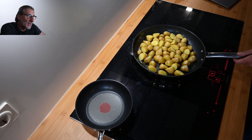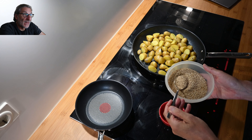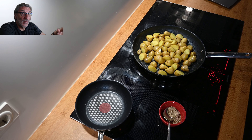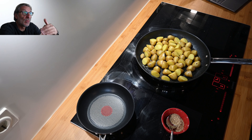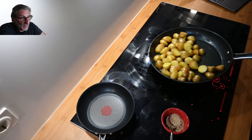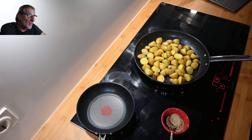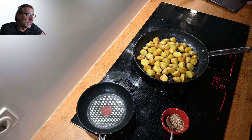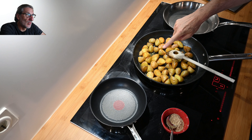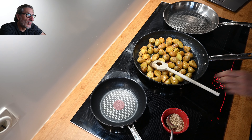Here you can see how the potatoes get colored and cooked through. You have to keep a mid-range heat because nothing should burn — it's a slow cooking process, as I said, taking up to 60 minutes. I've also prepared two tablespoons of sesame seeds, which we will add in the final process as well.